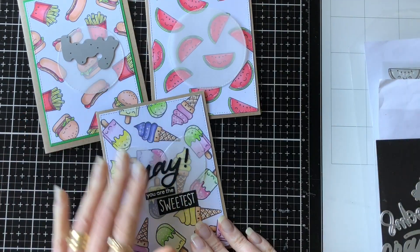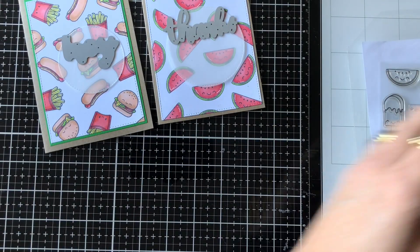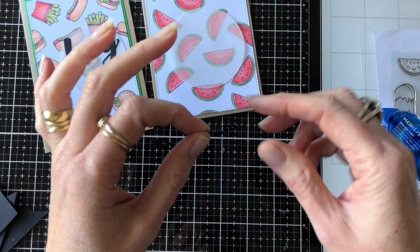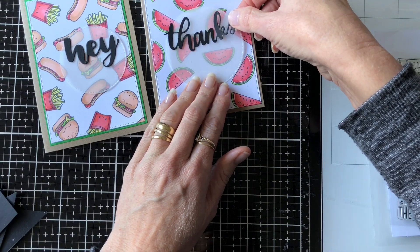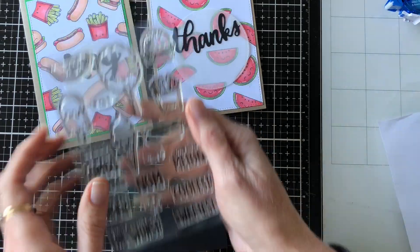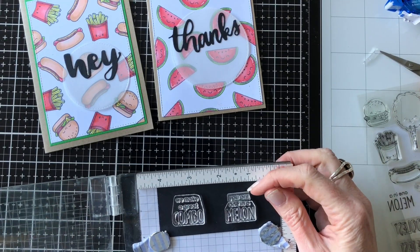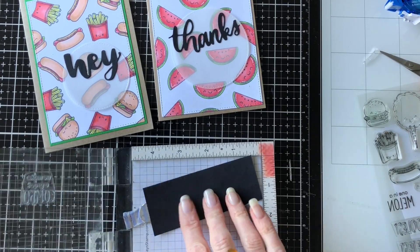I've put a piece of vellum on and decided to use circles to reflect the shapes in my two new cards, so I've cut a circle of vellum and then picked a couple of die cuts, cut them out in black card, and adhered them onto the front of the vellum. I haven't stuck the vellum to the card yet because I want to put my adhesive behind my sentiments and die cut, so I'm sticking them on first and then I'll adhere the whole thing to the front of the card.